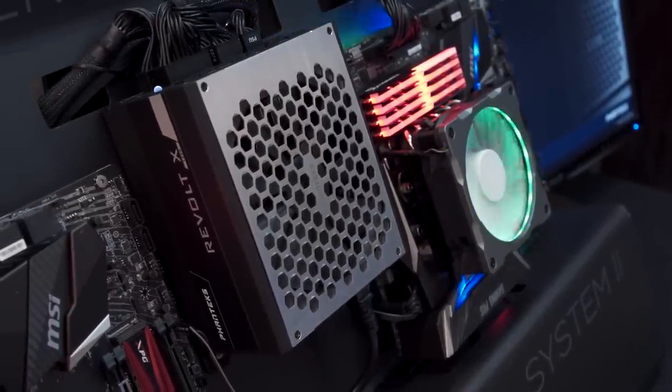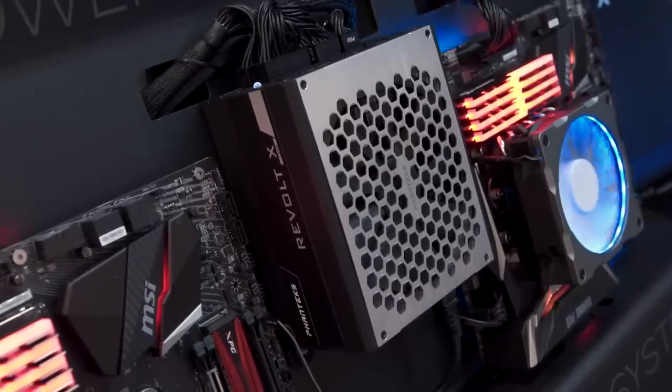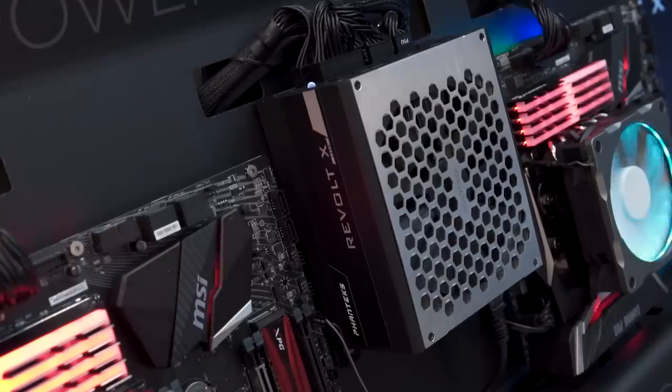And you're able to gain this functionality. You could use the Revolt X 1200 watt as a single power supply for a single system, or the Revolt Pro 850 or 1000 watt as a single power supply for a single system — you're paying essentially the same amount and you're gaining functionality to possibly use in the future.